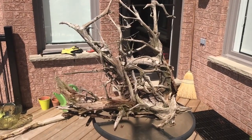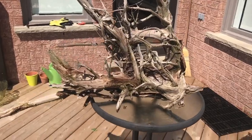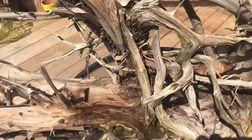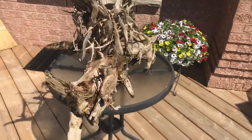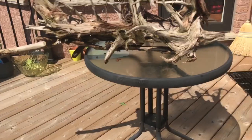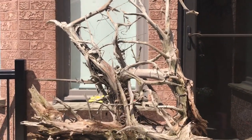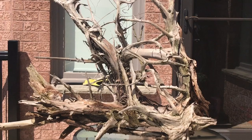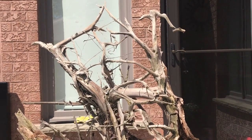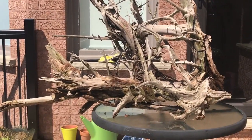Good morning, what a beautiful day! Look what I have — I picked up this piece of driftwood in a swamp. I was thinking it would look great in the 240 or 220, my big tank. The height is perfect, it's about two feet, maybe a little longer. It's quite the piece.